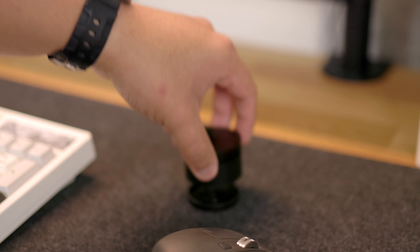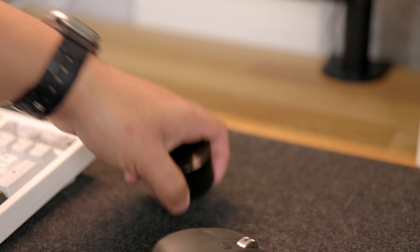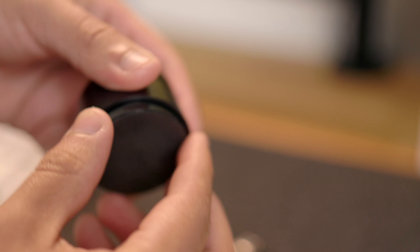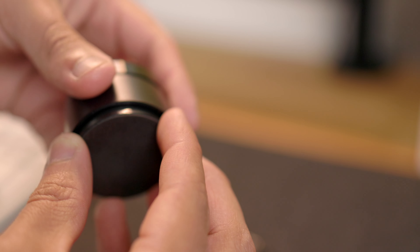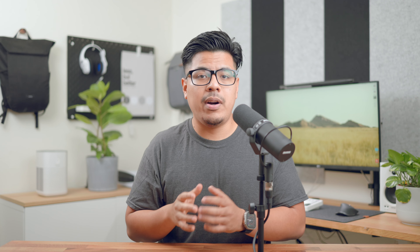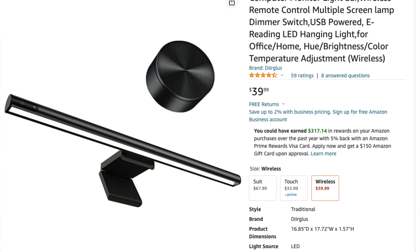The second flaw with the button is that the battery door at the bottom comes off really easily. Sometimes when you're adjusting it and you happen to lift the button up, the battery door just falls right off and can get lost easily. Luckily the battery itself doesn't come out, so you can still use the remote — but it is tedious when the battery door keeps falling off every time you move or adjust it.